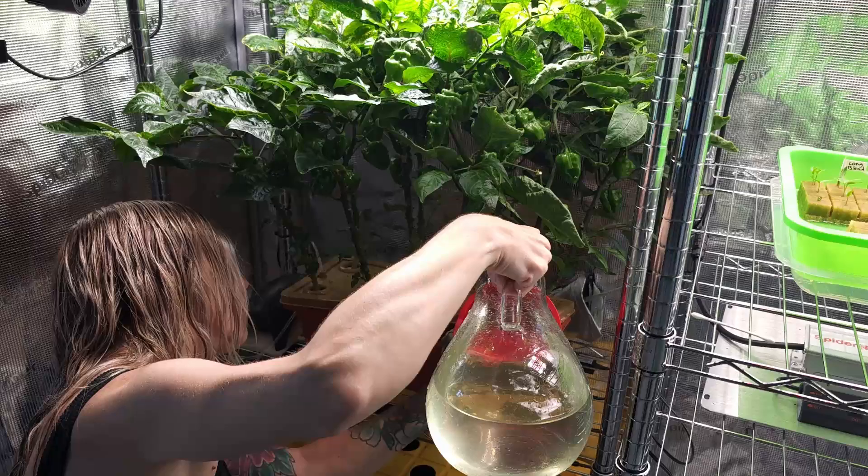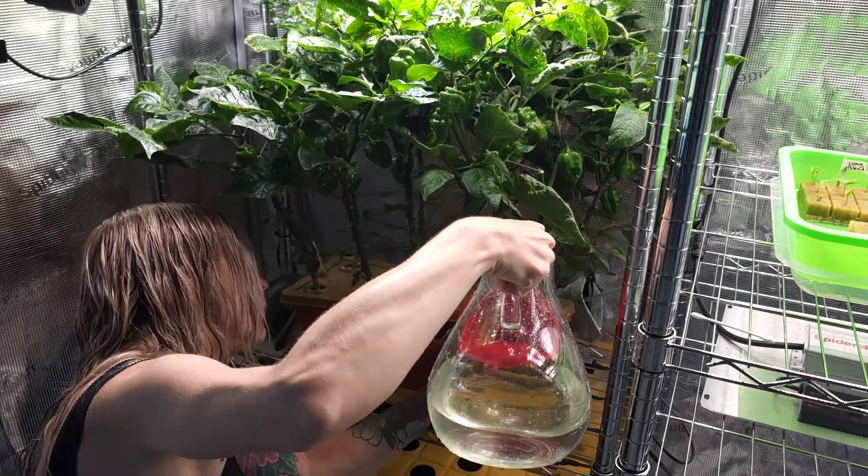Today, I topped off the habanero system's water, as it's been consuming water fast to support all the pepper growth.